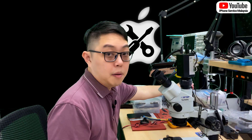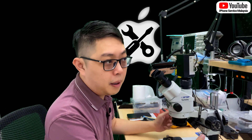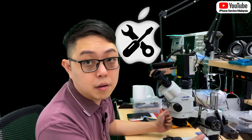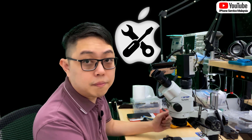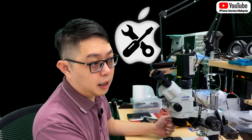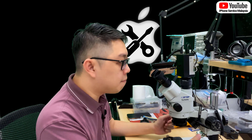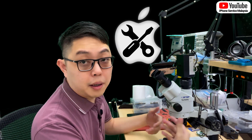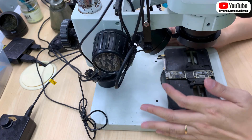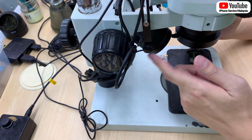This is very important. If you don't have this kind of light, it's best you don't join my course at all, or don't even follow my method. My method of removing ICs or components is very precise, so you need to have a lot of space in the microscope area. I'll show you the difference between this kind of light and that kind of light.